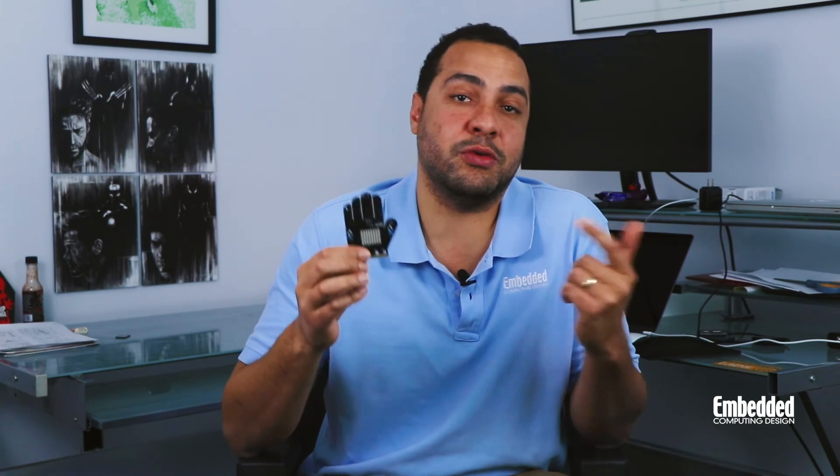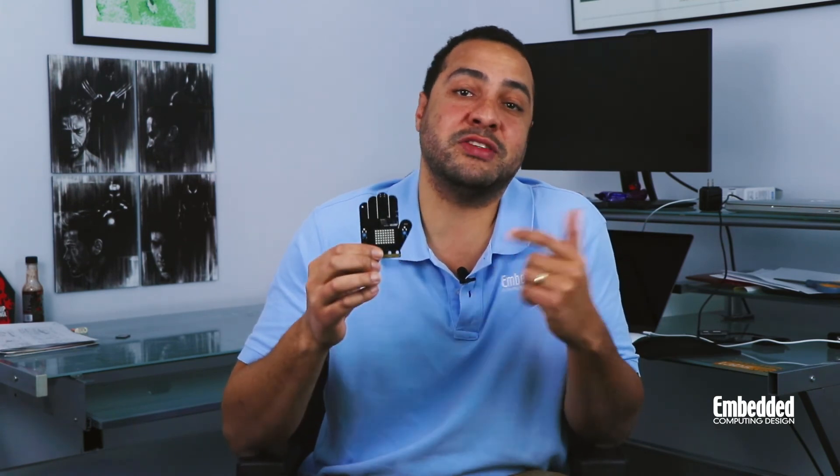If you're looking to develop on a budget, you know the deal here on DevKit Weekly — you have a chance to win this SiFive Learn Inventor Kit in my hand for free by filling out the form linked on the screen. It's also in the description below. Fill out the form and you'll be entered into a raffle where you could win. Best of luck in this week's raffle, and we'll see you next week on DevKit Weekly.